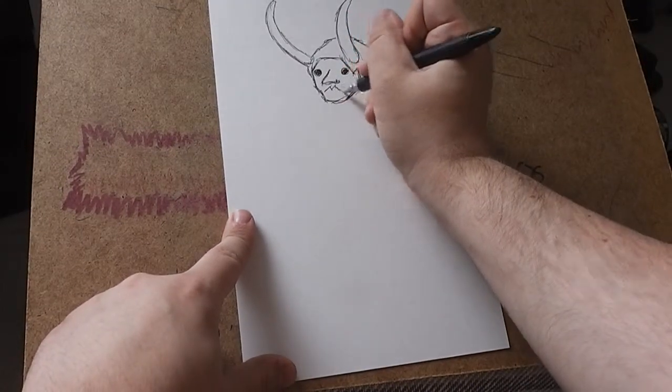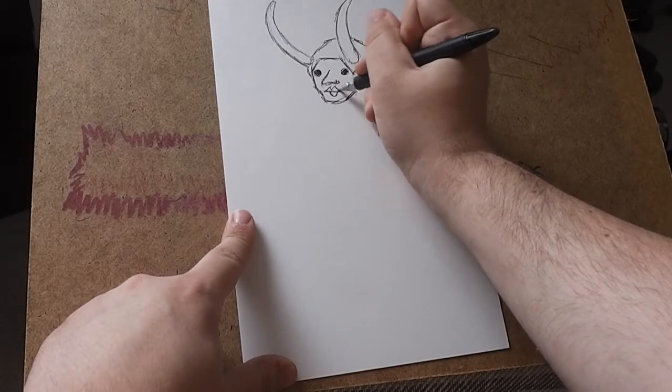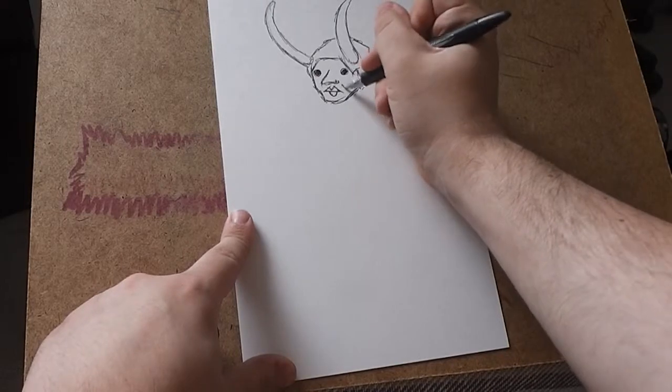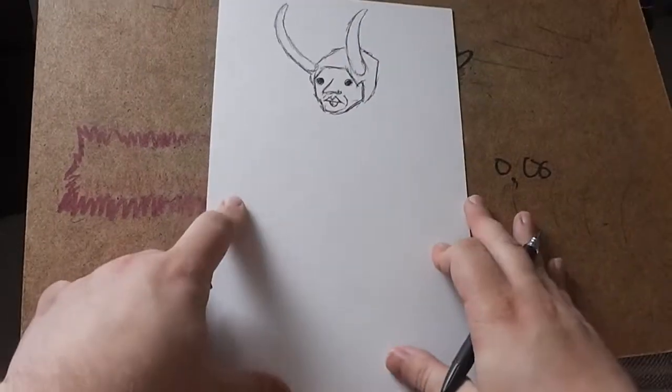Now those lips. The God of Mischief should have an evil smirk on him. So you want to adjust the cheekbones around here, like that. And we'll colour that in later, of course.